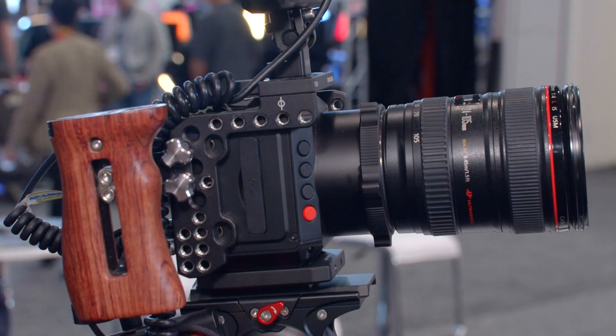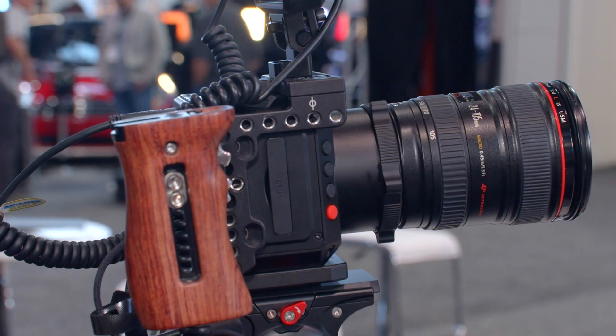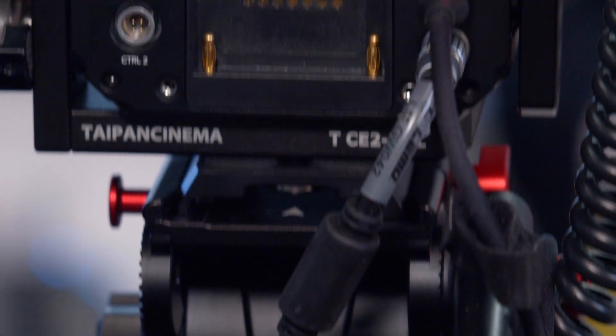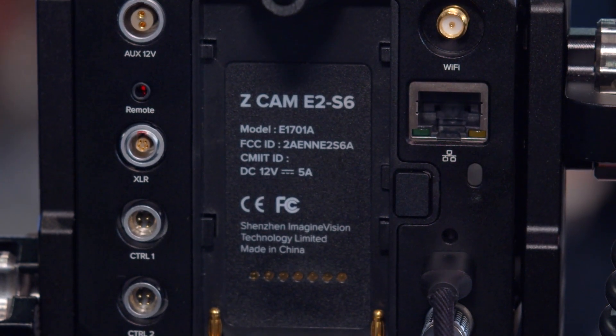This year you have a new camera, yes? After we launched the Z-Cam E2 last year, we got a lot of feedback from customers who liked the image quality and the small camera size, but the only limitation was the sensor size — Micro Four Thirds with limited lens options. So based on that hardware platform, we developed a new, more high-end one: a 6K Super 35 CMOS sensor with EF and PL mount, called the Z-Cam E2-S6, which means Super 35 6K.